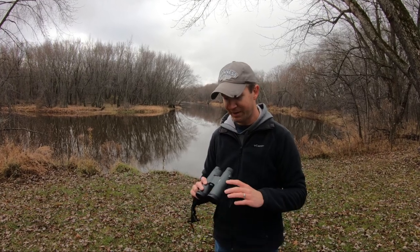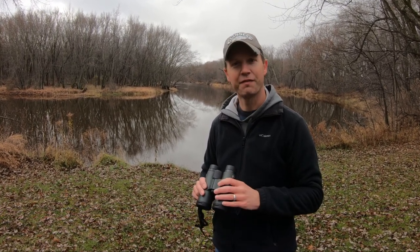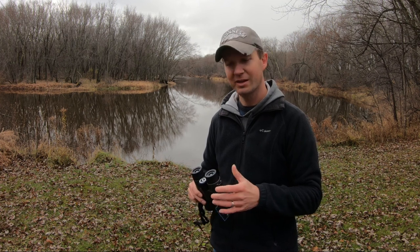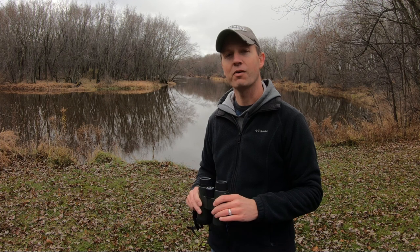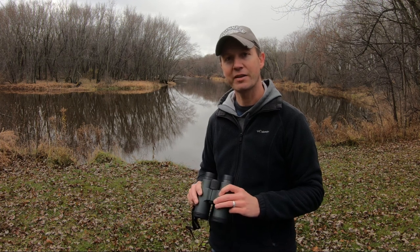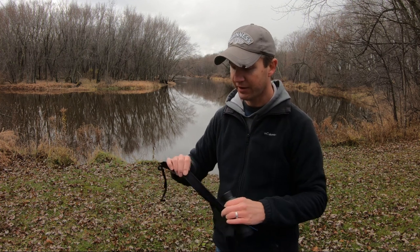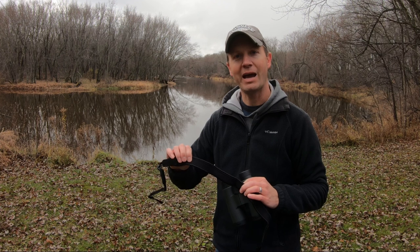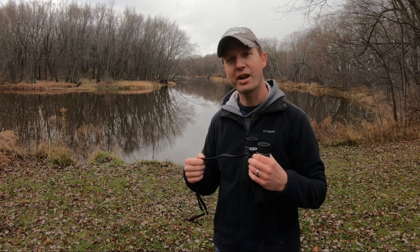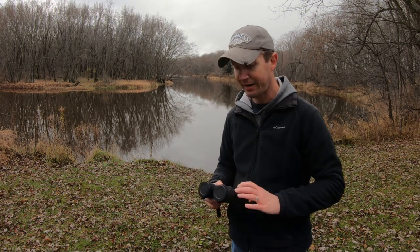What I like about these binoculars versus some high-end brands is the feel of them. The grip is almost a soft, non-slip feel and they seem a lot easier to focus than other brands I've tried. I also really like the carrying strap — it has a foam pad built inside so it's nice and soft for all-day wear around your neck without irritating your skin.